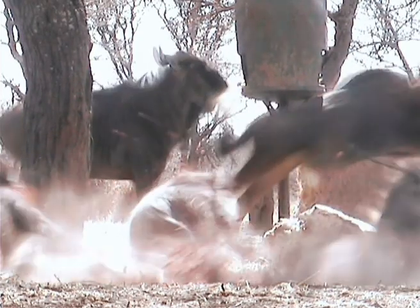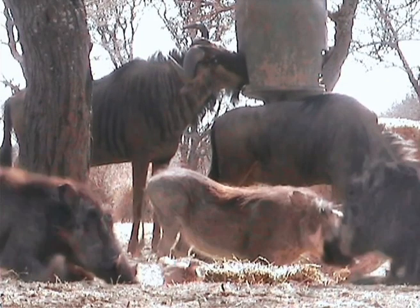The shot on this Blue Wildebeest is absolutely perfect — one third from the bottom on the shoulder, top of the heart, double lung shot. Very, very good.